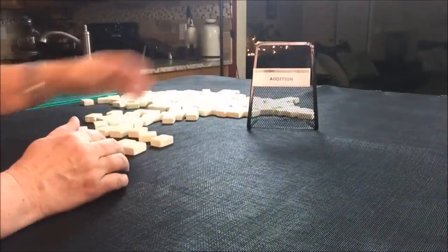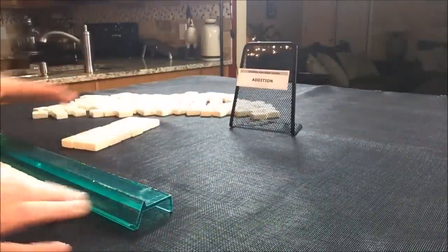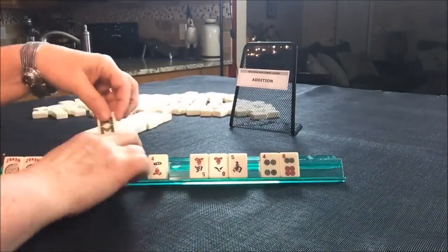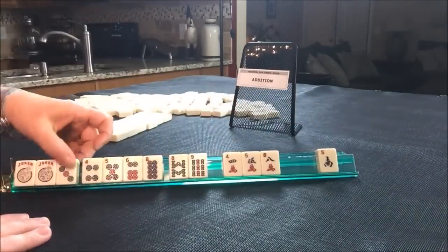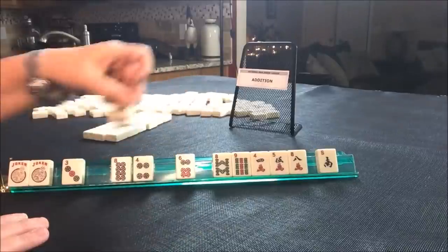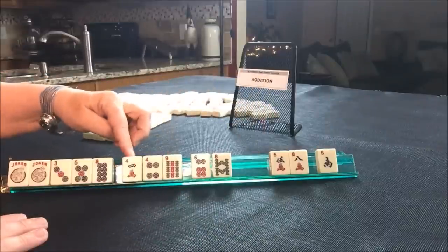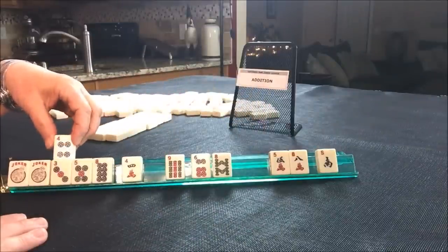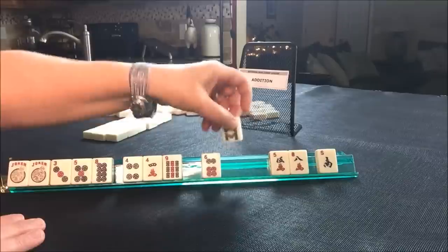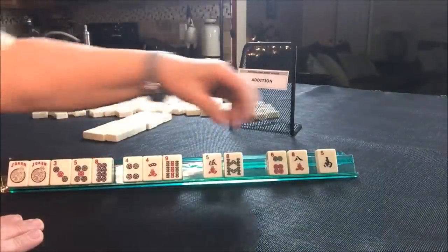Now we are left with the addition category. Let's see what we can do — we've got to make an addition hand work here. Okay, now we have a three. We need a 13, so we're going to build around that three. We could play eight, five, one, three. We could play nine, four, or nine, four. We could get the nine dot — let's hold it. We could even play eight, five, three in mixed suits. So by process of elimination, we can pass these three.